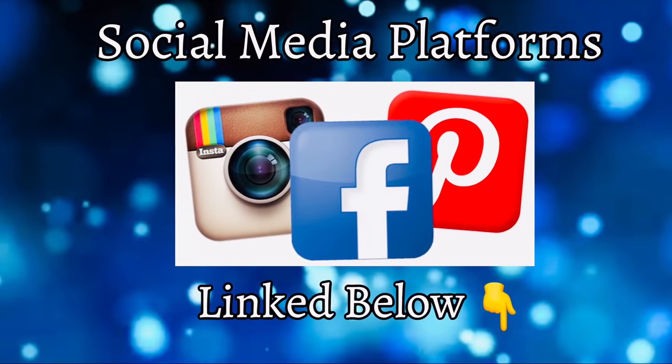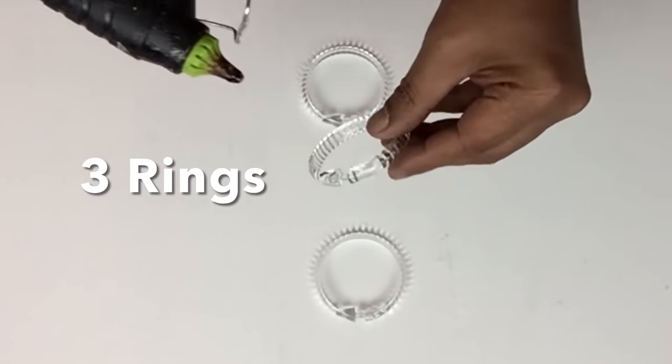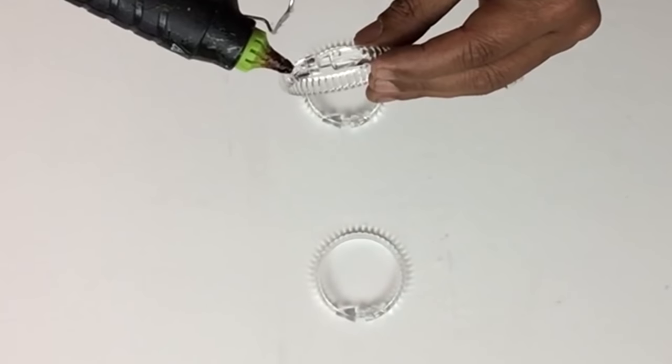Don't forget to follow me on my social media platforms linked below. I will also be making a smaller size one and I'll be starting off with three shower curtain rings.